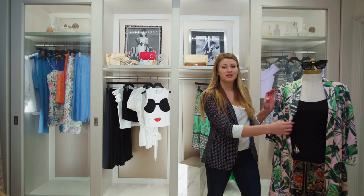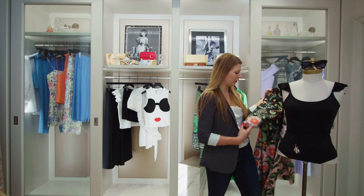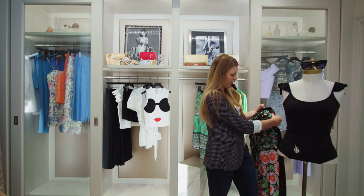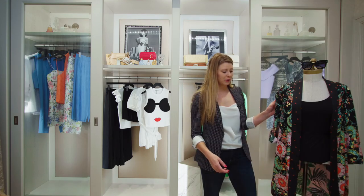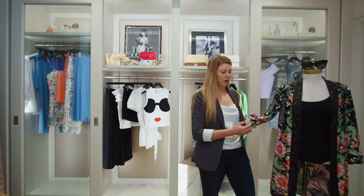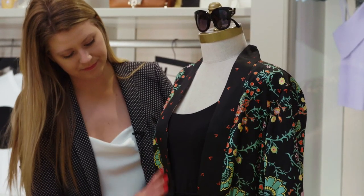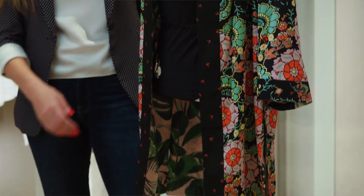I also wanted to show you what the other side of the kimono looks like. It's got this beautiful pop of color with orange, pink, and green — super fun. Depending on your mood, you can pick which side you'd like to wear, whether you're feeling tropical and fun or you want the more sophisticated floral. Both are great options and you get a lot for just one piece.